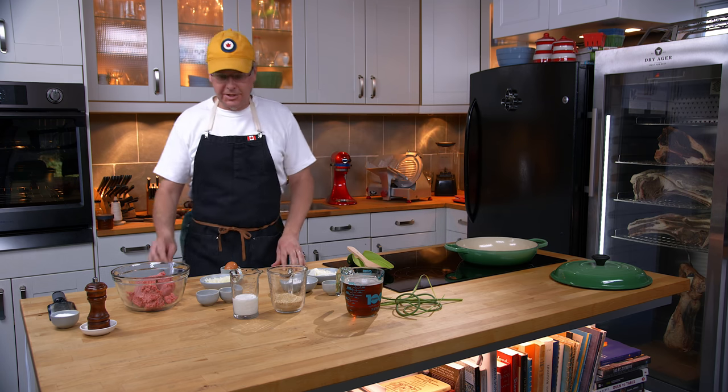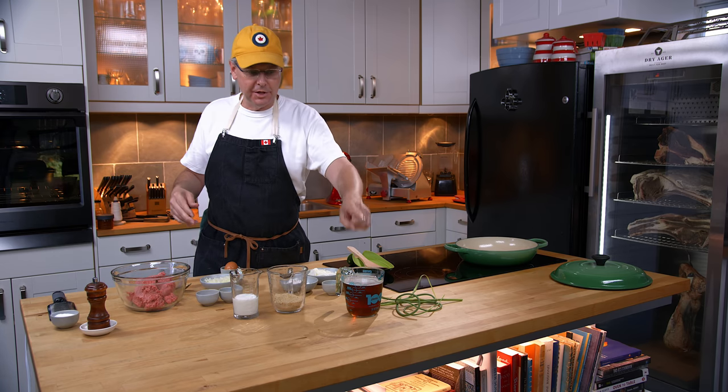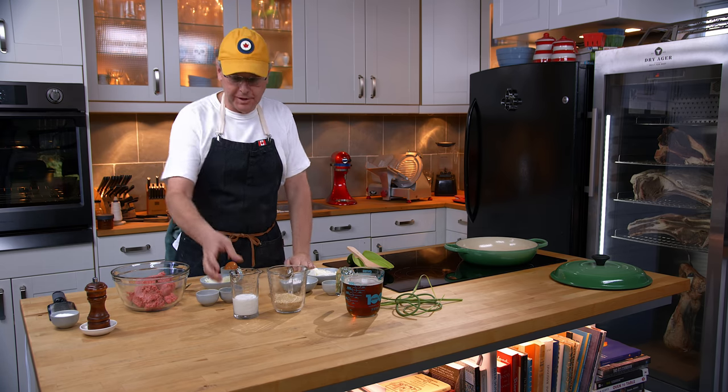Welcome friends, welcome back to the kitchen. Today I'm going to make a meatball in beer sauce, and I'm going to use our homemade Vienna lager that Julie and I make.